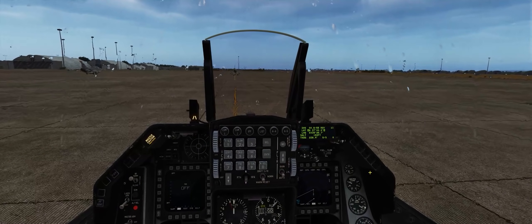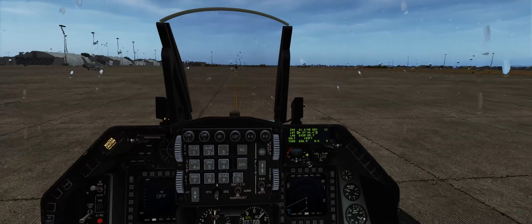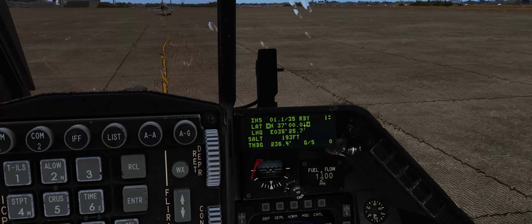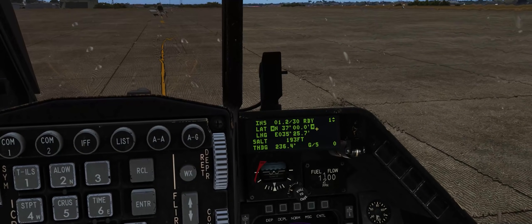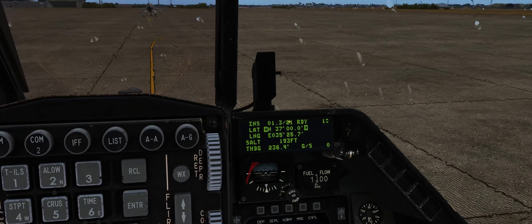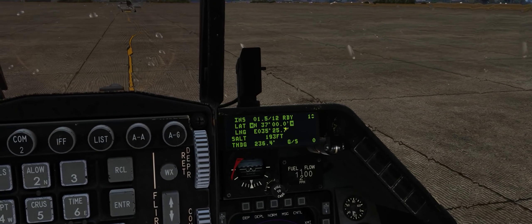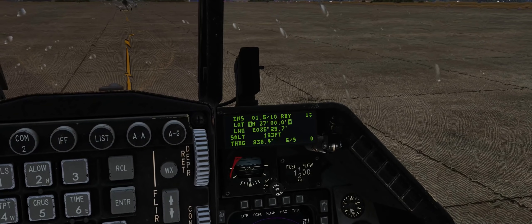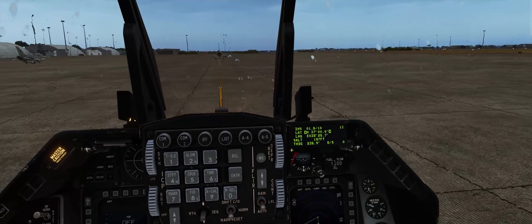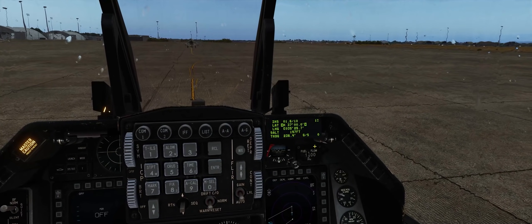When we put the INS alignment switch into stored heading or into the NORM position, we will start to get the INS page up here on our DED. The DED will start to count down until it is ready. When it pops up with 'ready' you can in theory put the INS knob into the NAV position and take off and fly your mission. However, I highly highly recommend you wait until the INS countdown gets below 10 and you get a flashing ready indication, showing the INS is as aligned as it possibly can be. Just like that it is now flashing ready, so I'm comfortable putting the INS alignment switch over into the NAV position. You'll have a much more degraded alignment without waiting for that precise navigation.